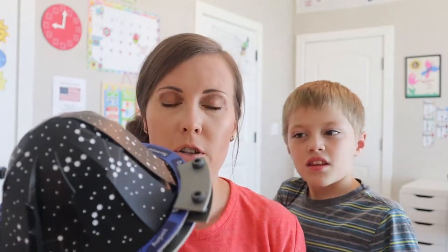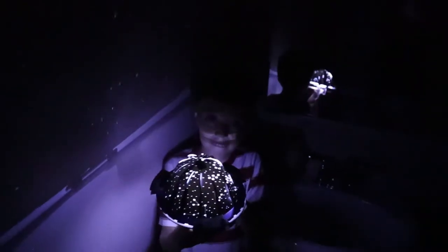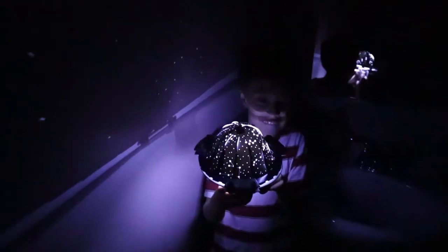But other than that, he did a really great job. It was a project he was able to do almost completely by himself — I helped very minimally. We had to take it into the bathroom so it was completely dark to turn on the light and see how it worked. We turned off the lights and this is what it looked like. Now turn it on! It's really cool.